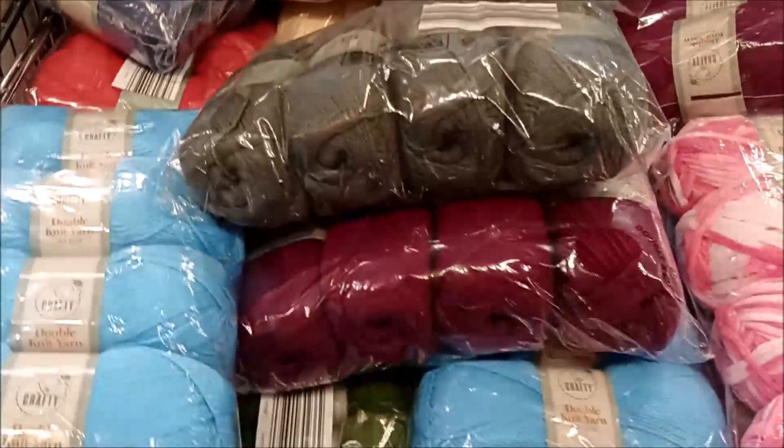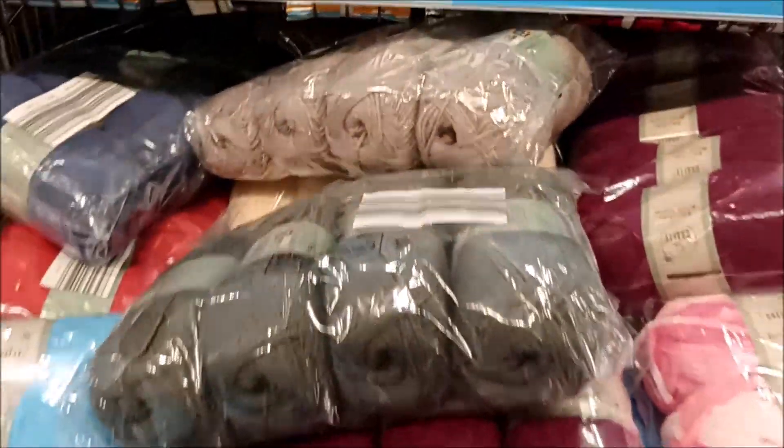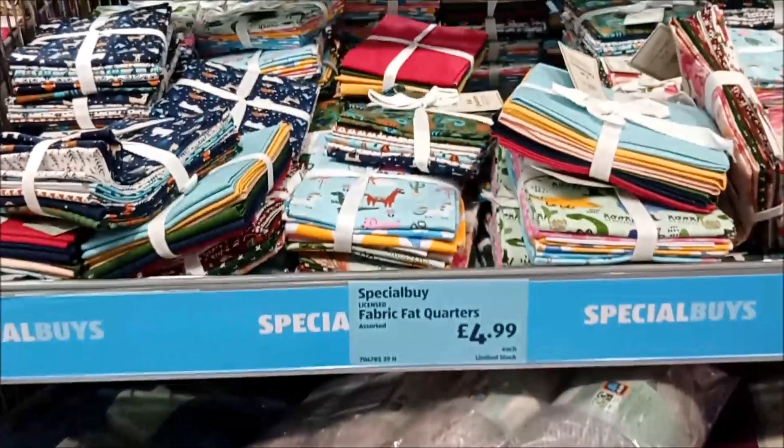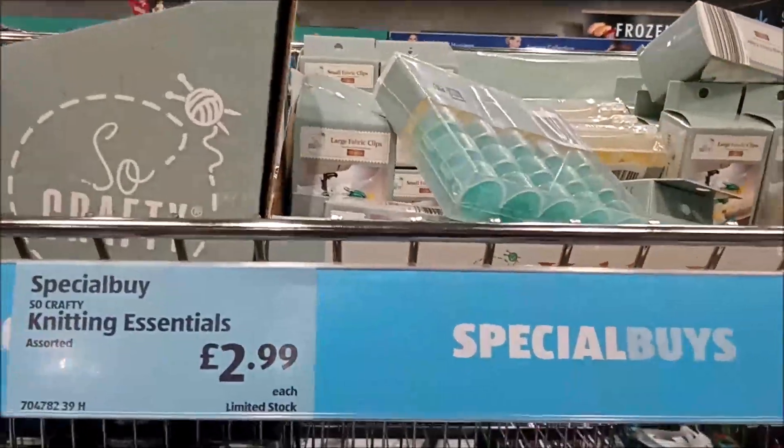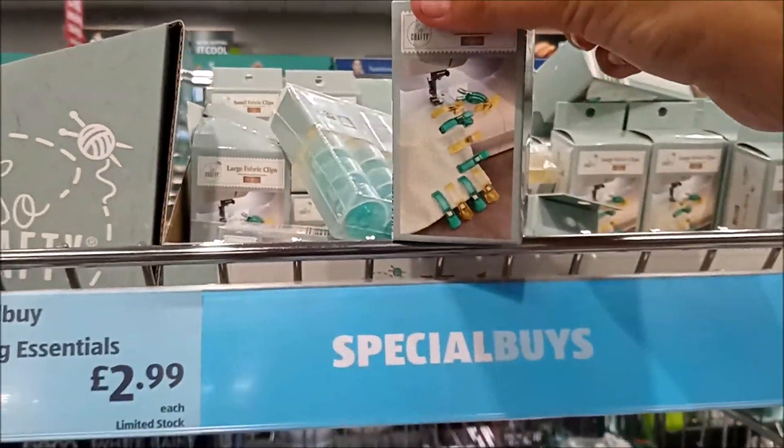Then we've got some containers to keep all your bits in, back to some more double knitting. And there are some sewing accessories here: bobbins, things to clamp your bits of material down.